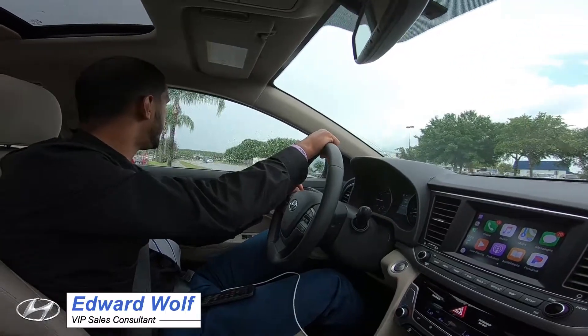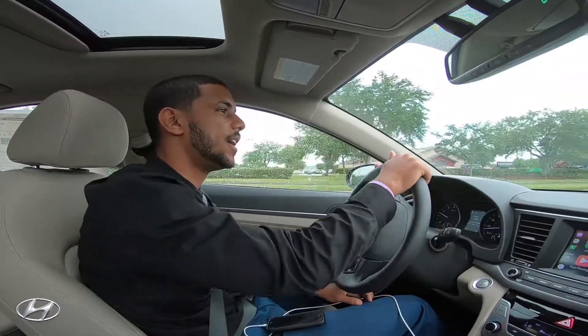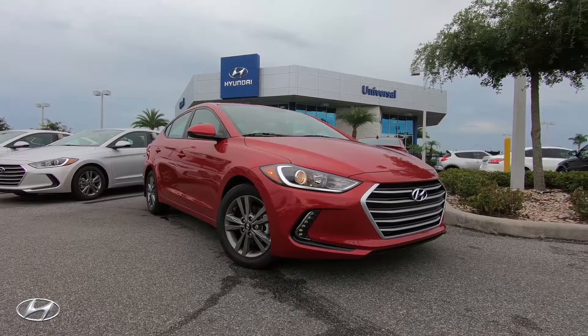Hey guys, welcome back. My name is Edward, here at Universal Hyundai. I'm one of the VIP consultants, and today we're going to take a look at the Hyundai Elantra Value Edition and take it for a quick spin.